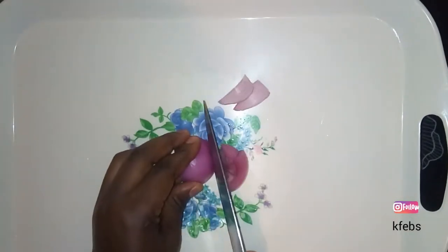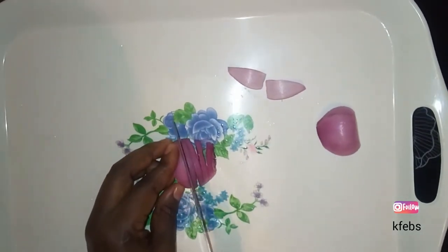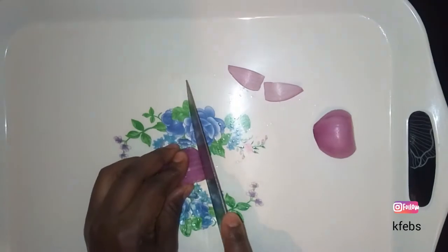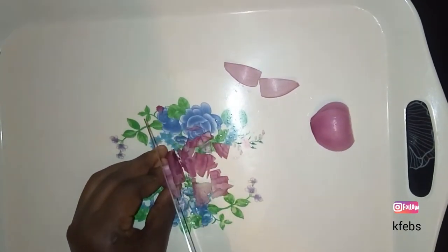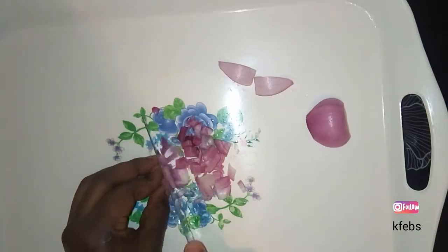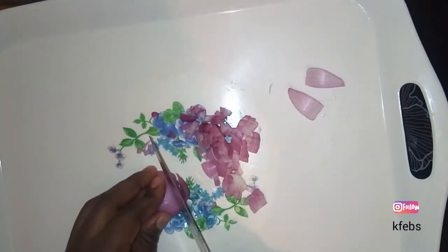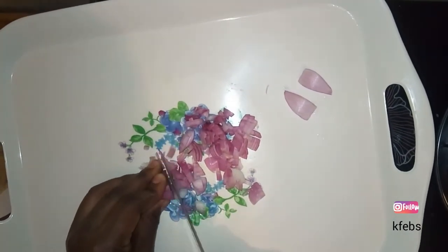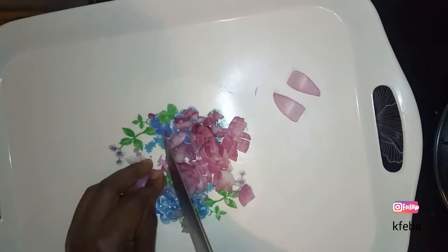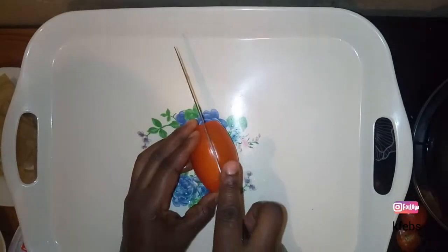I start by preparing the onion because I'll let it sit for a while before using it. After cutting it into tiny pieces, I put it in water and add some salt. That way you don't get to taste the smell of the onions in your guacamole, but you still get the crunchiness of the onions.